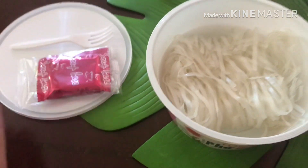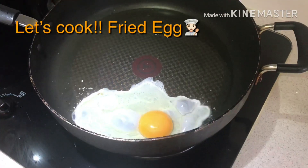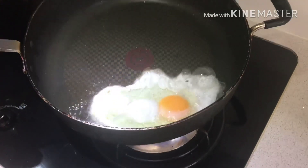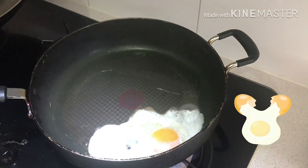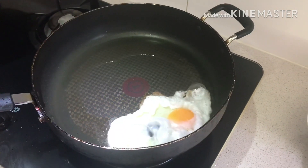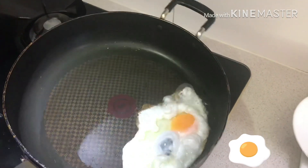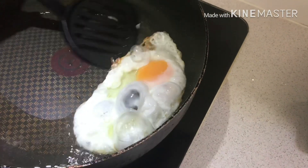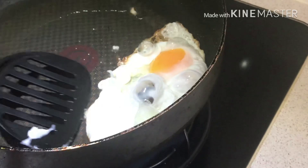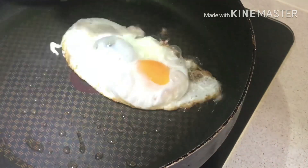So this is what the noodles look like. It's time to cook — let's cook fried eggs.